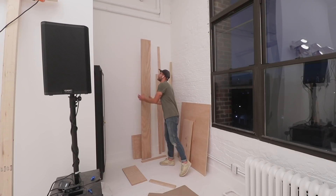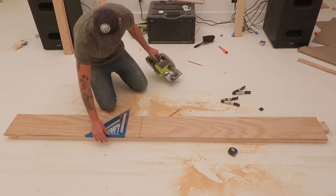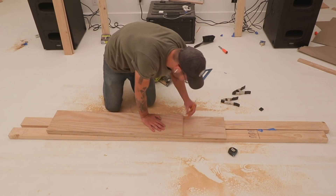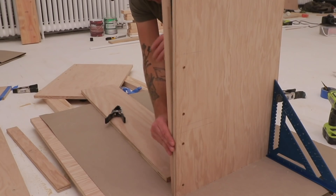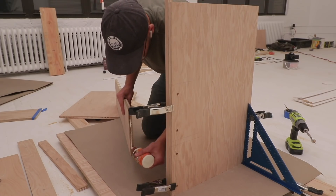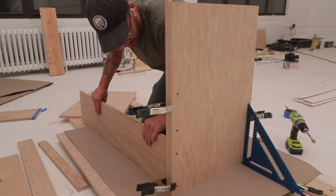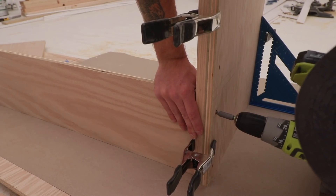Then I went back to the plywood corner and grabbed an off-cut about eight to ten inches wide to use for my two stretcher pieces connecting the leg assembly. Then I grabbed a three-quarter inch off-cut to offset the stretchers from the edge of the legs. Since this is all made out of the same material, I wanted to add a little dimension and shadow lines to help make everything look more interesting.